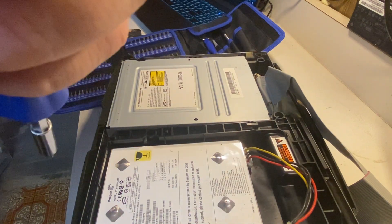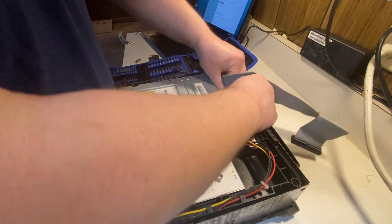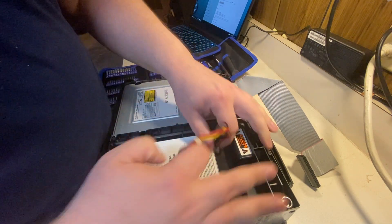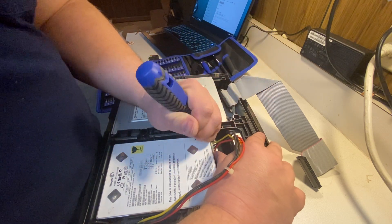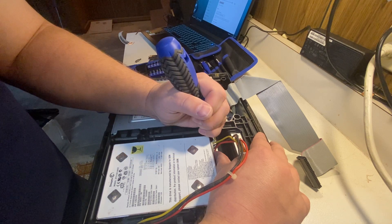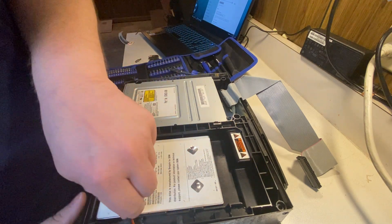We've got a Molex connector here, and there's the hard drive. I'm going to tell you what hard drive size this is — somebody quote me in the comments if they know. It might be an 80 gigabyte or possibly a 40 gigabyte drive. The reason I'm taking this apart is because when I got this it was dead — I got nothing from it, it's completely gone. So that's why I'm disassembling it. Yes, I could probably get it restored, but there's honestly no reason to do that.